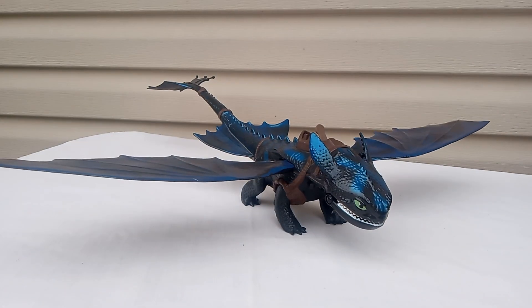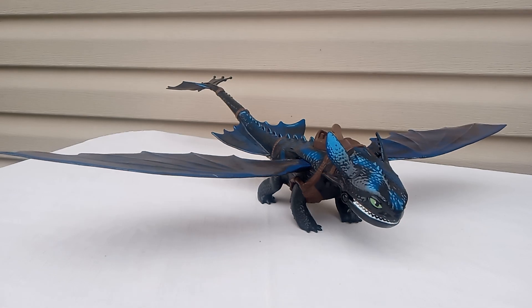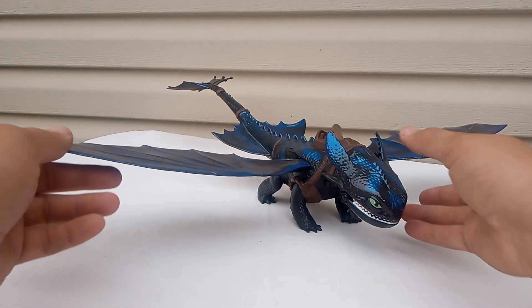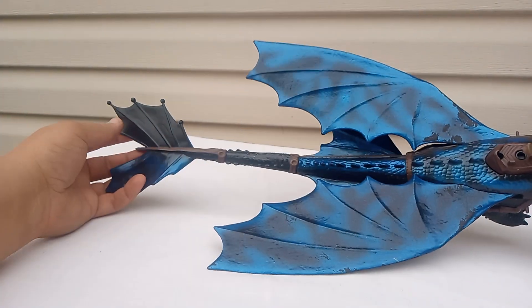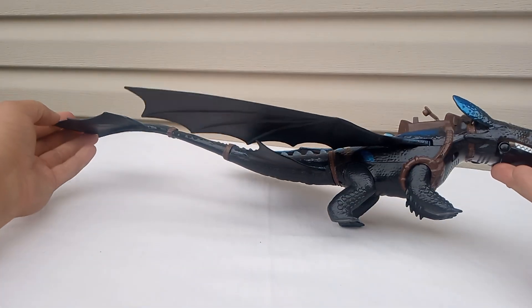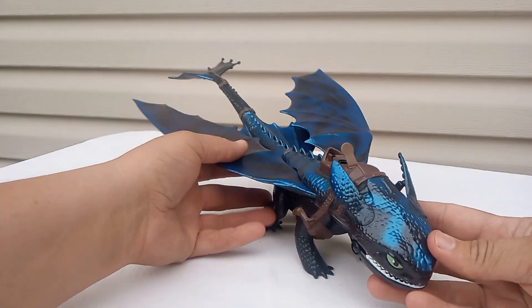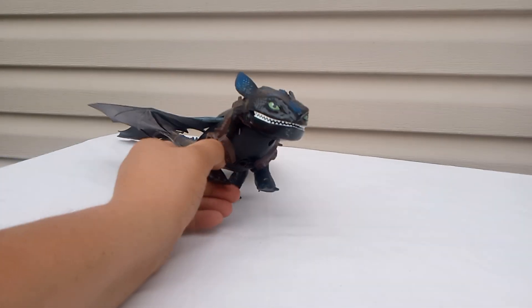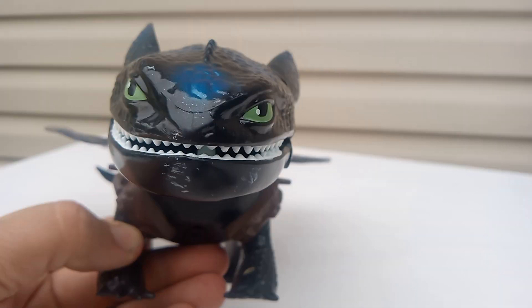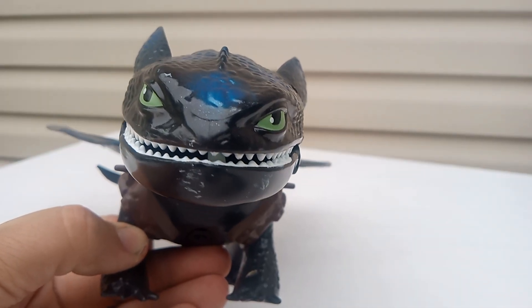If you guys have one of these toys, comment down below. That's why I'm outside, because he's huge — even with his wings in, he's bigger than my box. Check how big that thing is. Toothless might face off against Godzilla one day, you never know. All right, Toothless — I'll see you guys in the next video. Bye-bye.